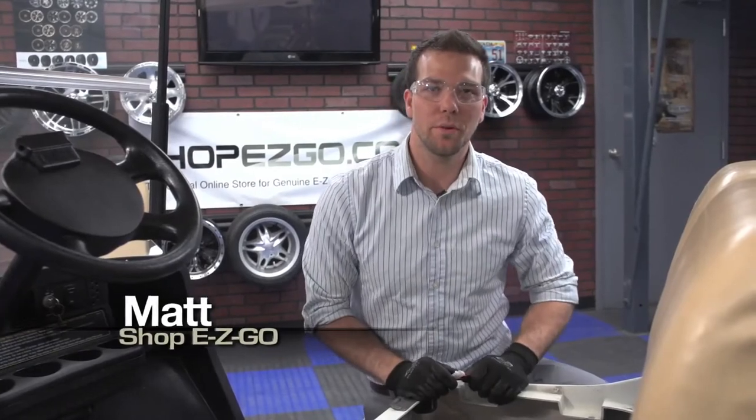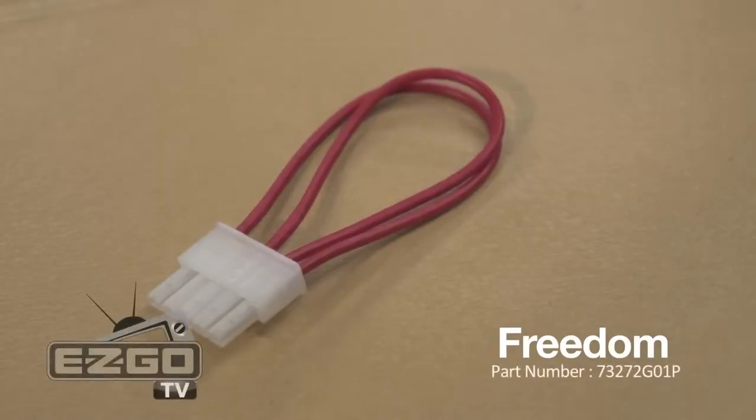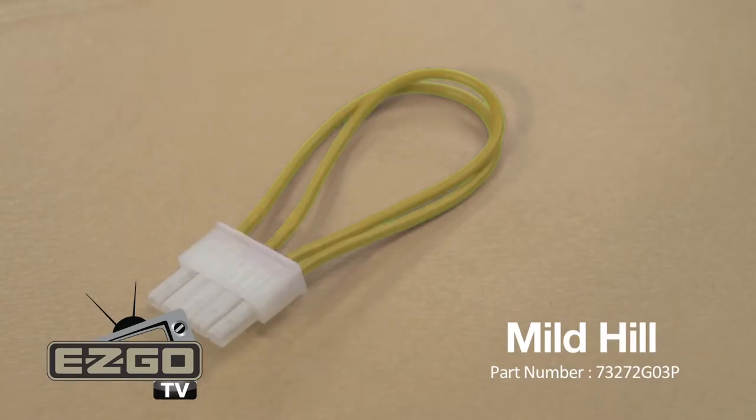Hey guys, this is Matt with Shop Easy Go. Today we're going to be installing the personality plug. We have three different options available: a red, a yellow, and a blue. Each one changes your vehicle's performance and speed to optimize for your daily driving.